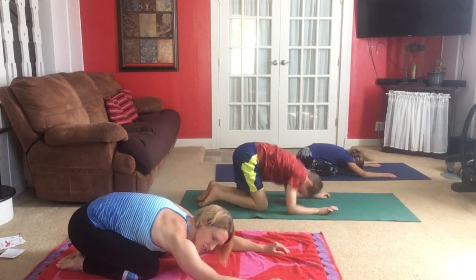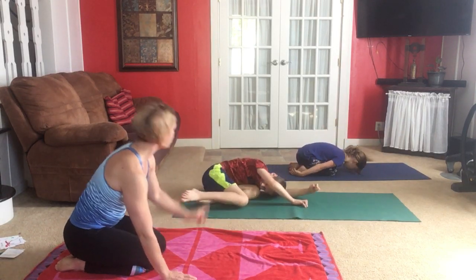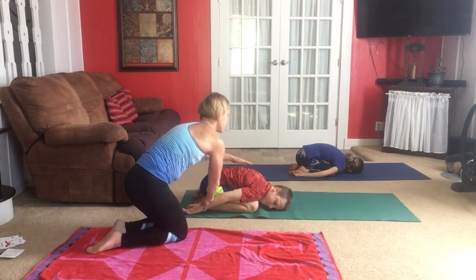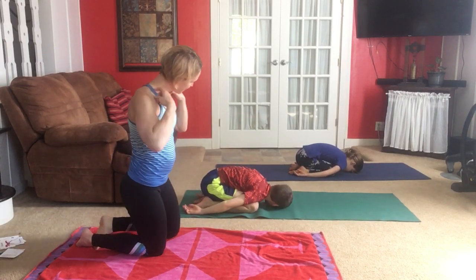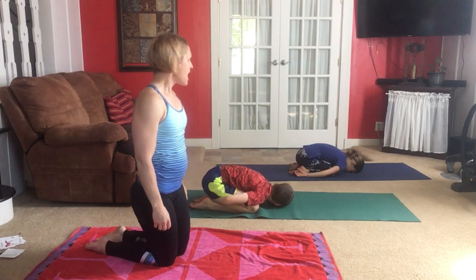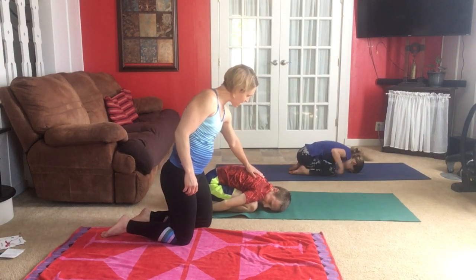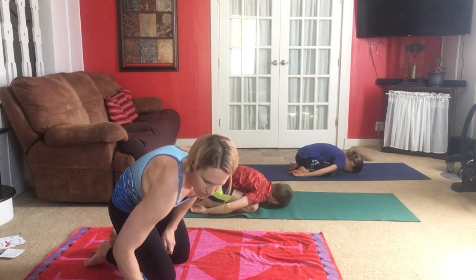Next time you push back into child's pose, stay there. Make it a more relaxed pose — forehead on the mat, arms wrapped alongside so your hands come towards your ankles. Relax right there, keeping your neck straight. This is a resting pose. Take a long slow breath, feel your rib cage expand slowly as you inhale, and slowly relax as you exhale.